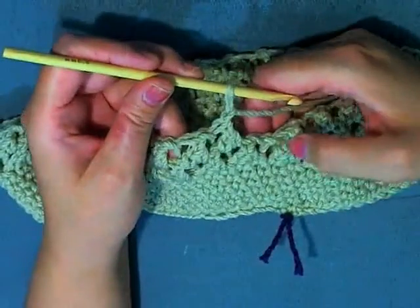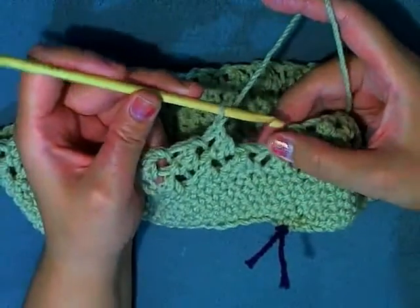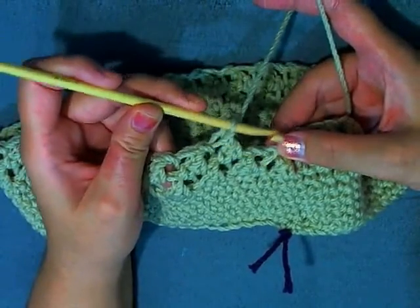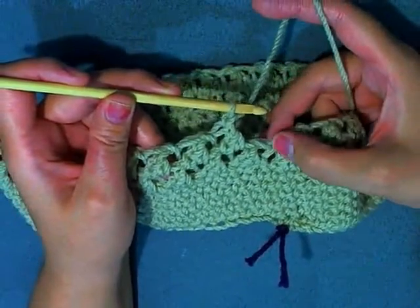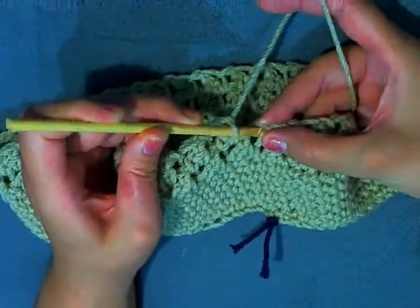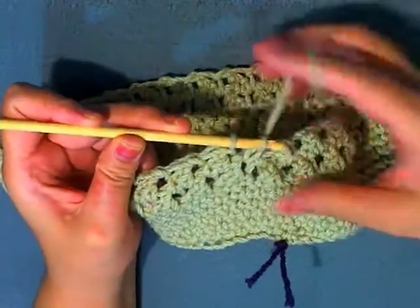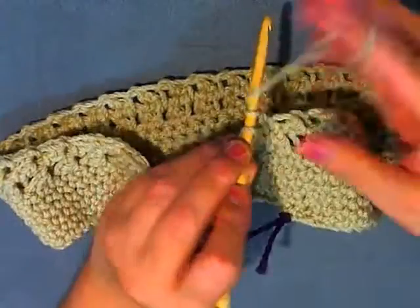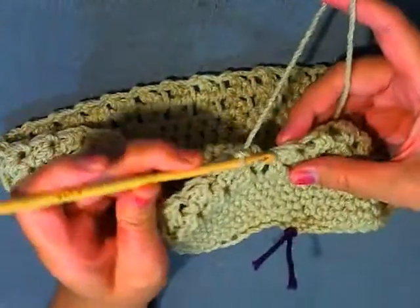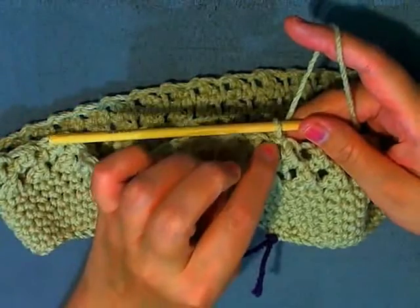I forgot there's something different about round two of the butterfly stitch. On the first round, the last stitch creates a little hole where you slip stitched at the end of the round. You want to do the last butterfly stitch using this little hole — go in through the first hole, do the first part of the stitch, then go into the second little hole, pull up a loop, finish the stitch with that one, chain one, and then slip stitch into that beginning stitch. Do that for every end of the round.